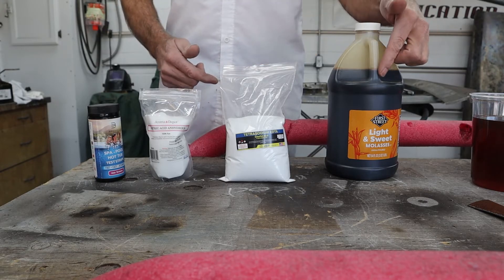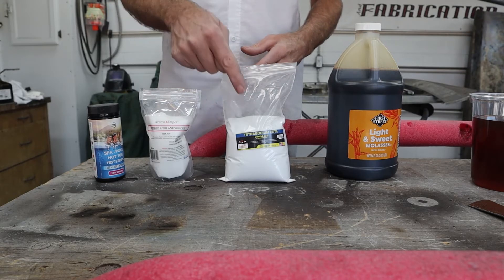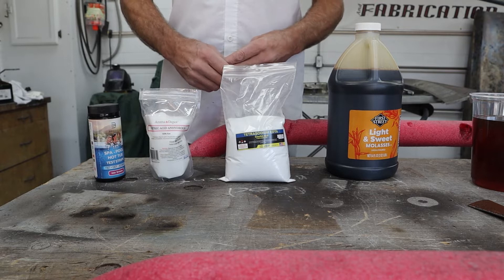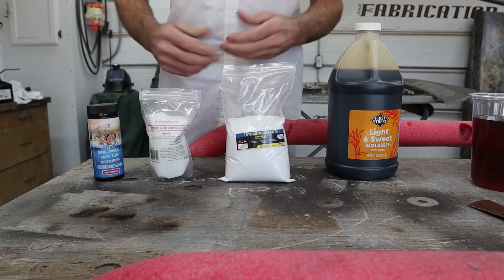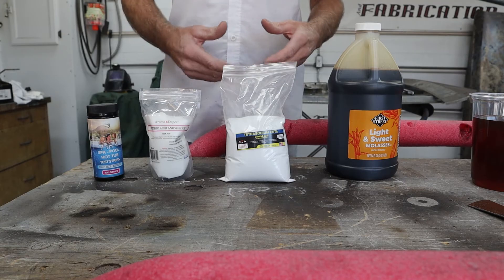And then we have molasses. A lot of guys talk about molasses stripping rust, so I thought — what happens if I mix some of the EDTA and molasses together and see what happens? That's what we're going to be doing today. I've got some pool test strips here to test the pH, and we're just about ready to go. Let's move over to the solution, talk about what I've got mixed up already, and how we're going to test it. We'll just go forward day by day and see how the same works.